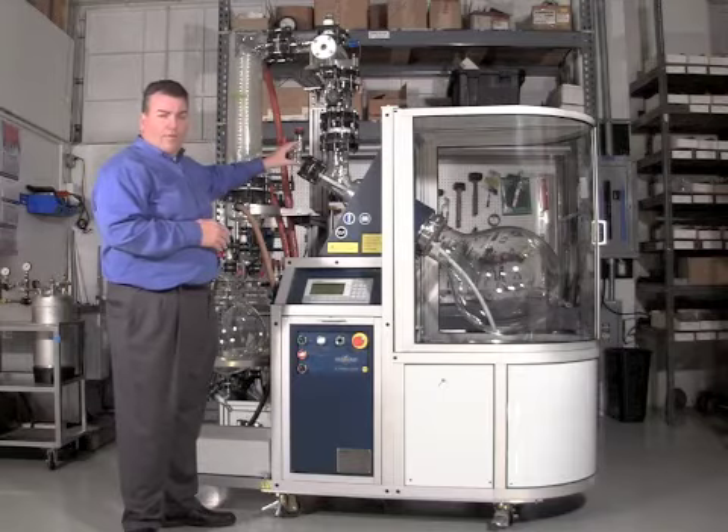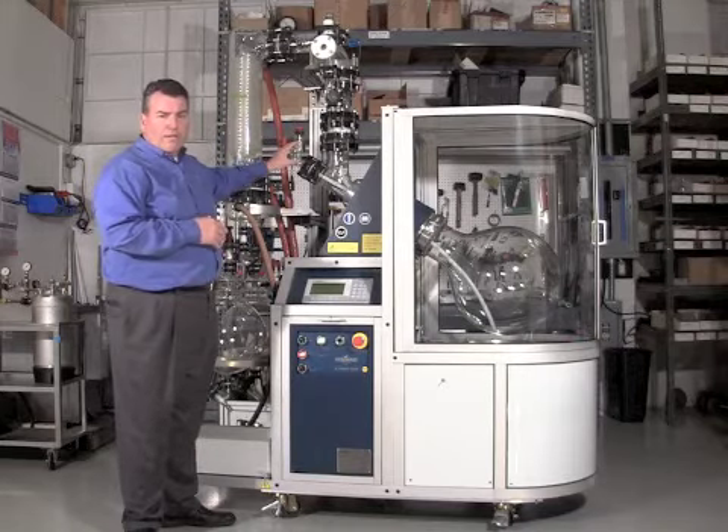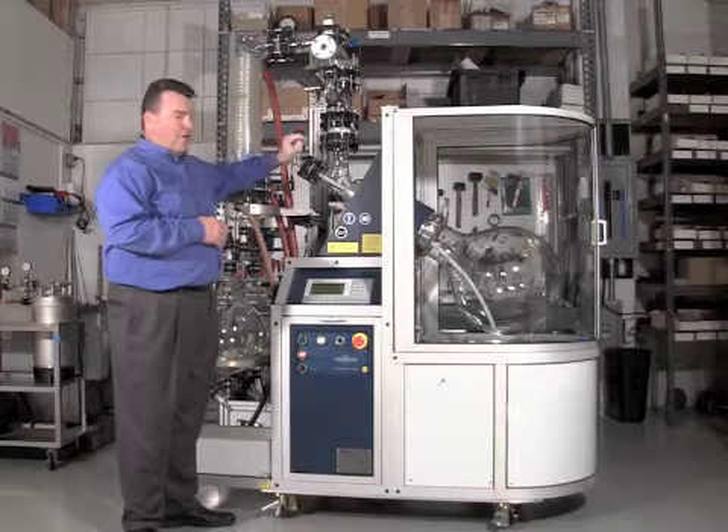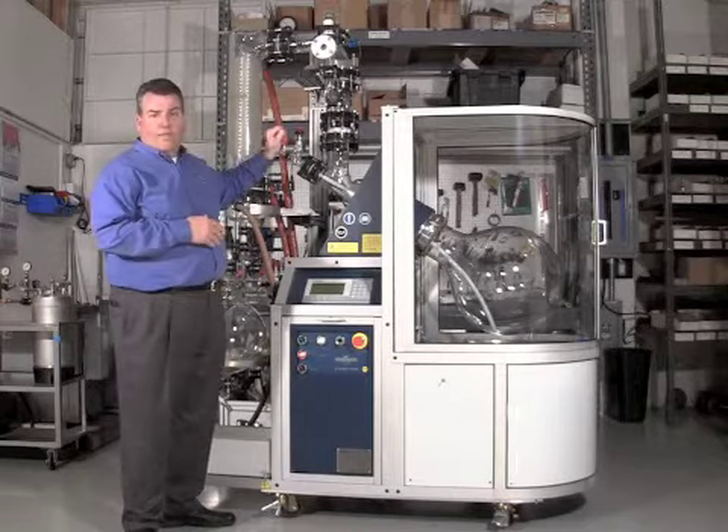This is a fill valve to fill the evaporation flask. This is a valve that can blanket the evaporation flask and the whole unit with nitrogen.